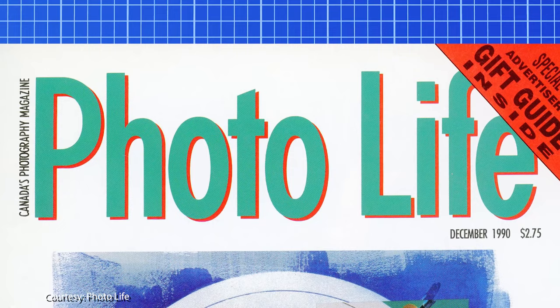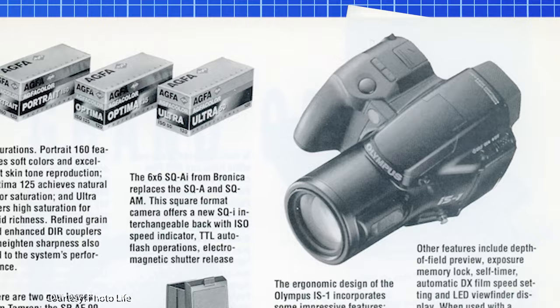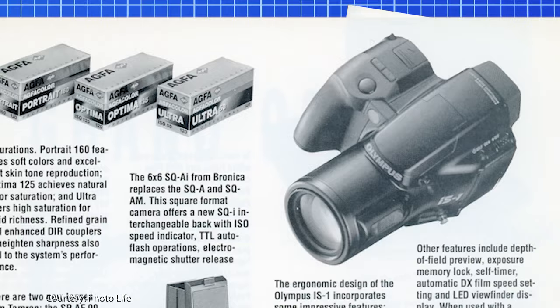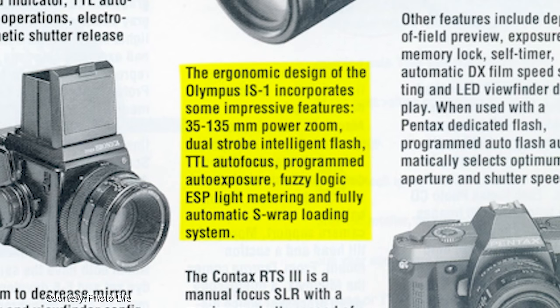Also chiming in that December was Canada's PhotoLife magazine, summarizing innovative new models found at Photokina. The IS-1 was featured at the 1990 trade fair side-by-side with giants like the Leica RE and the Contax RTS-3. PhotoLife states: 'The ergonomic design of the Olympus IS-1 incorporates some impressive features' — including a 35-135mm power zoom, dual strobe intelligent flash, TTL autofocus, programmed auto exposure, fuzzy logic ESP light metering, and a fully automatic S-Wrap loading system.